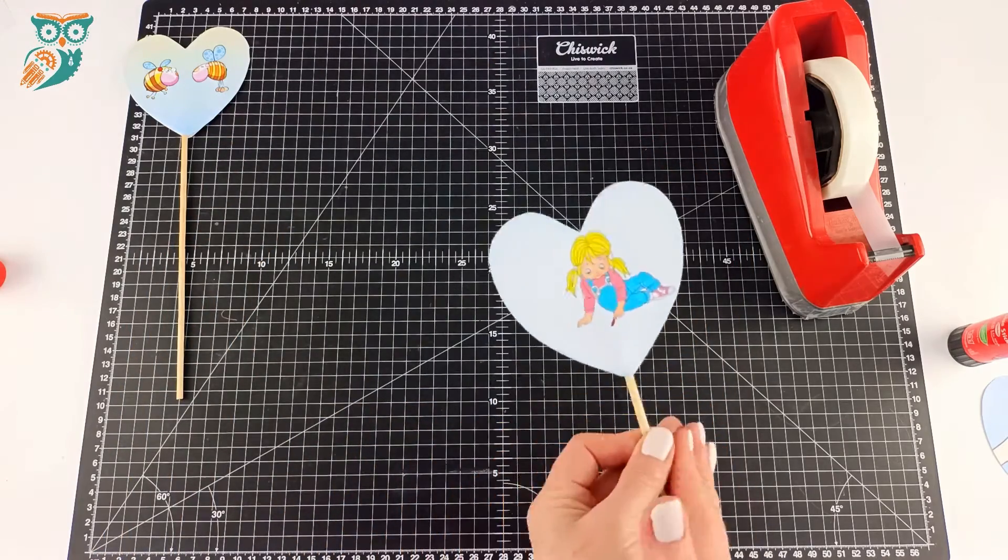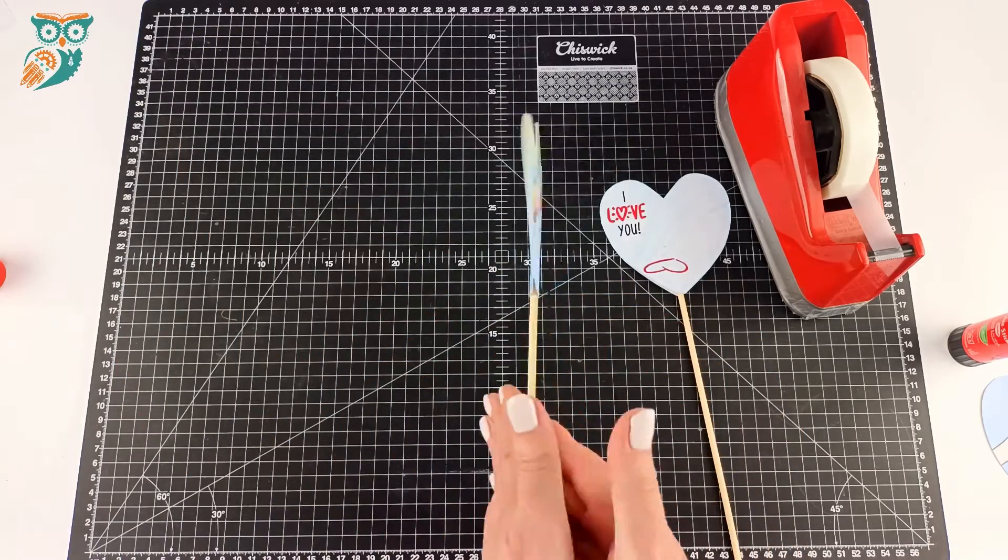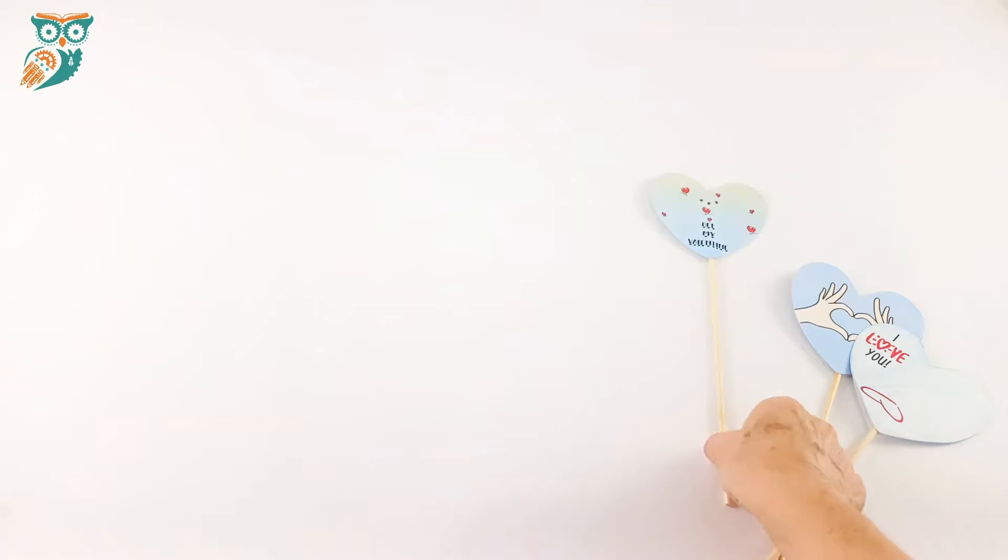And there we go — we're all done! Now you give it a spin and you'll see how it looks like the girl's writing the heart there, and in that one it brings the bees and the hearts together.